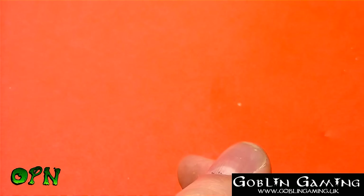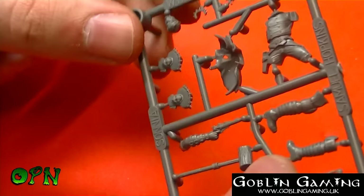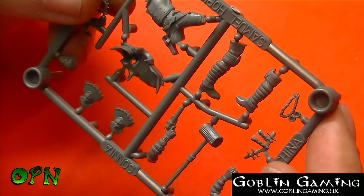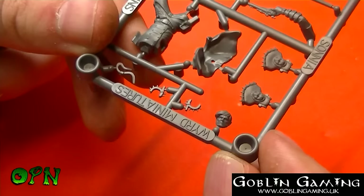Last but not least we've got Samuel Hopkins. He's holding a nice gun there, got some legs — really fine detail there, you can see how thin that is. I don't know whether that's part of his belt there. And we have another arm, and then we have his head. And that's the sprue.